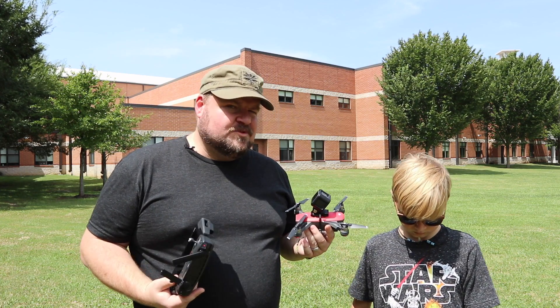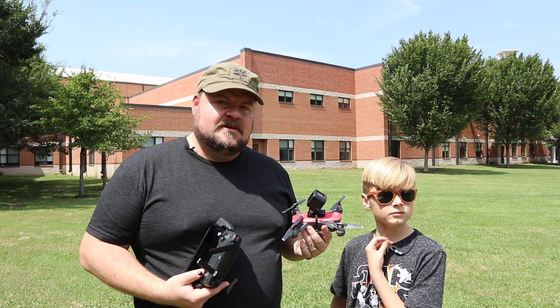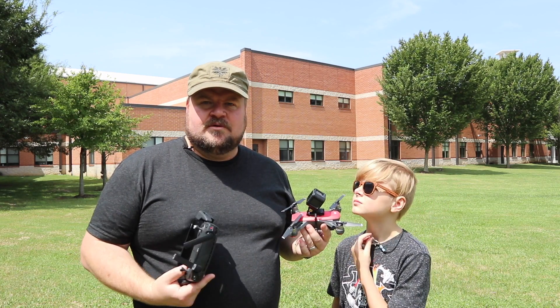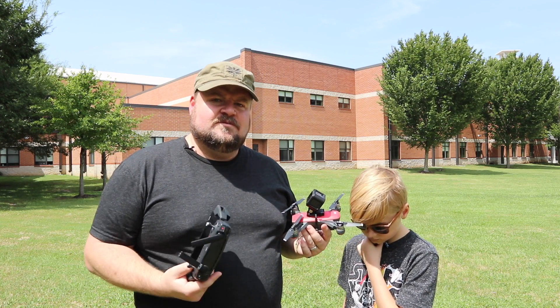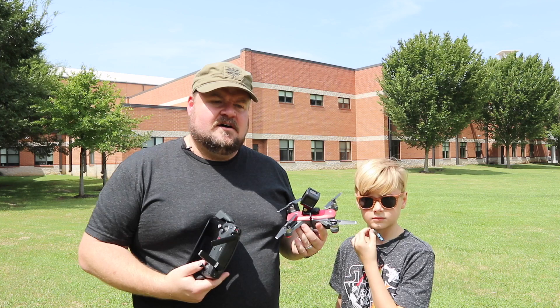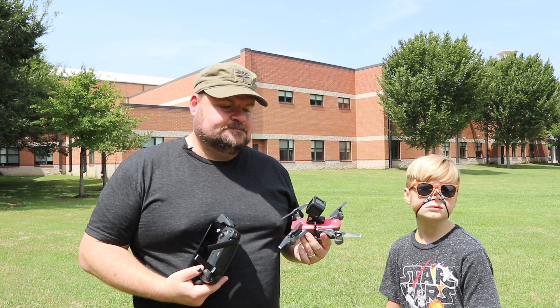The GoPro worked, but it's a little heavy. So I might try to find another solution — maybe a mini spy cam or something to throw on top of the Spark, just so I can capture the sky. That's really all I want. From my last video we missed some of the sky because of the way things were set up.